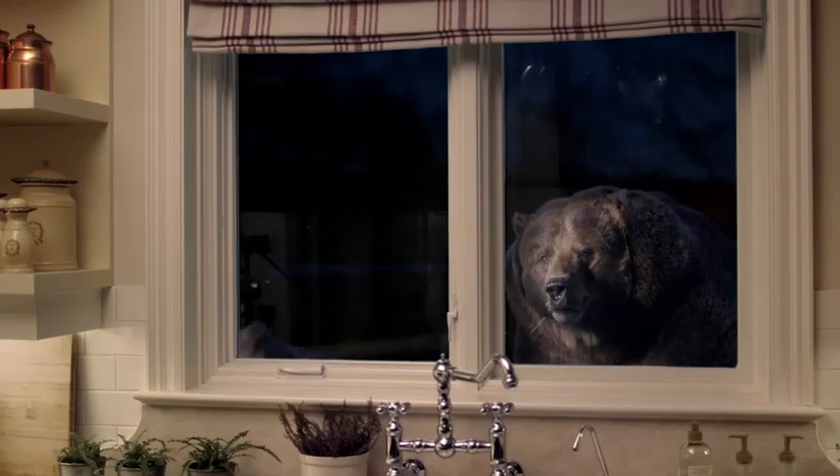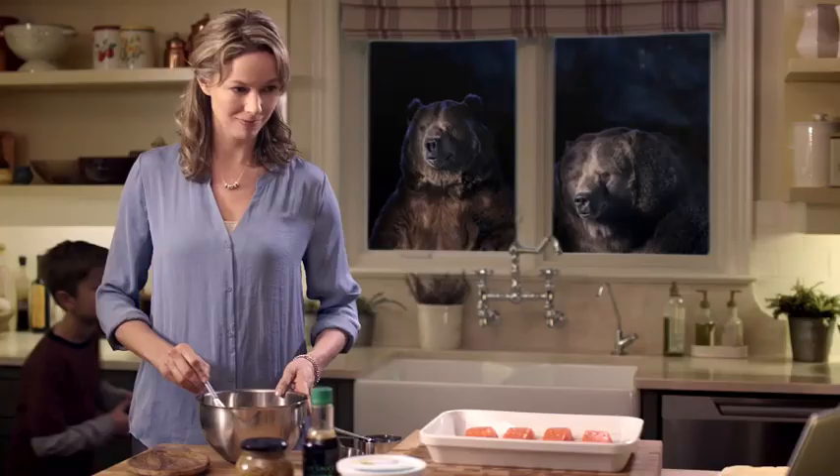Okay, time to get some pointers here. My salmon always turns out so dry. Mmm, hungry.